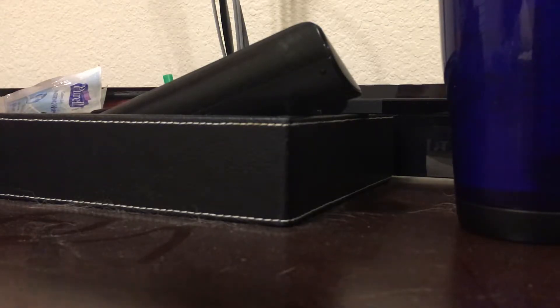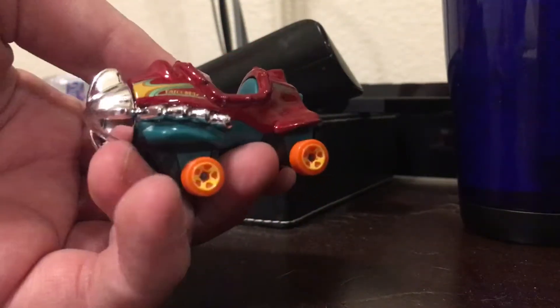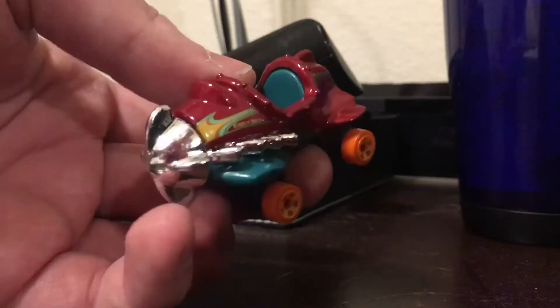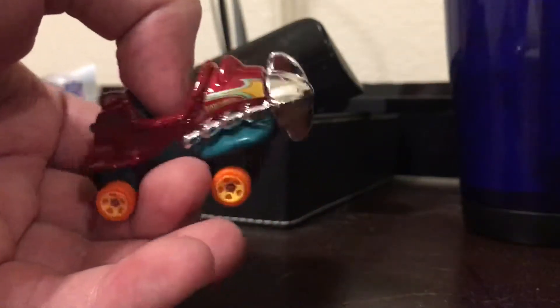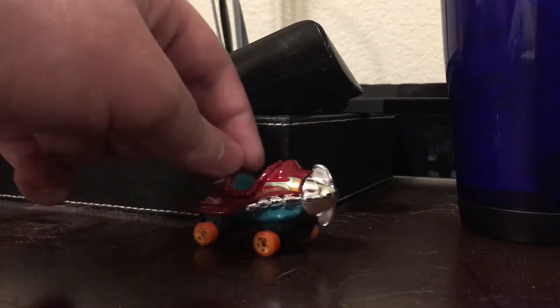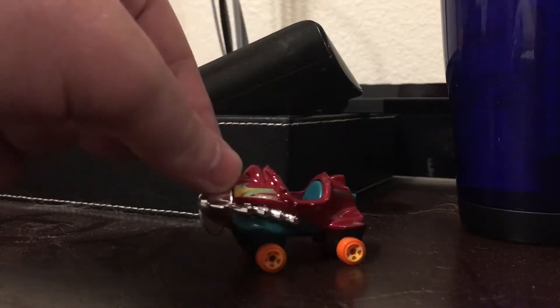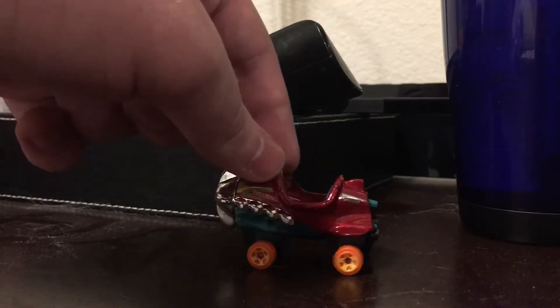First off, we have one called the Bazooka. It's supposed to be like one of those little airplane rides that you can find in an amusement park. This guy's brand new and a pretty weird-looking car. I've never really seen anything like this before. It's a really weird-looking casting, but hey, it's pretty good.